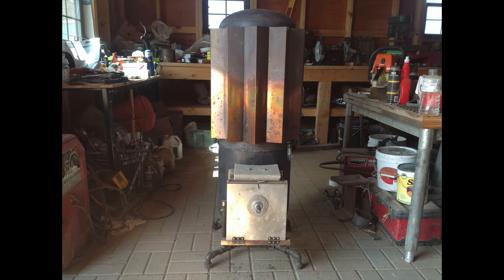At times the top would get red hot. I'm guessing that was about 1200 degrees. I ruined the infrared thermometer just trying to check it. Later I put a heat exchanger around the top to get the air to flow by faster and that helped.